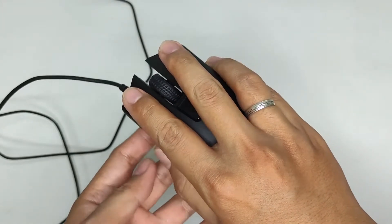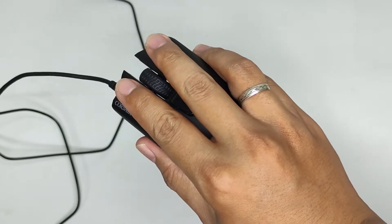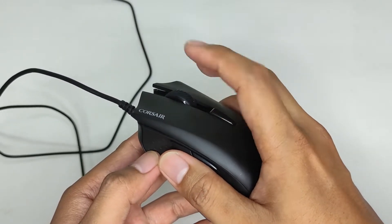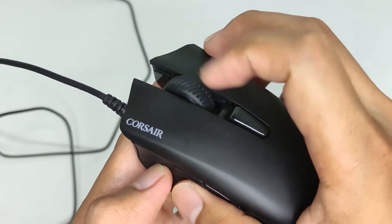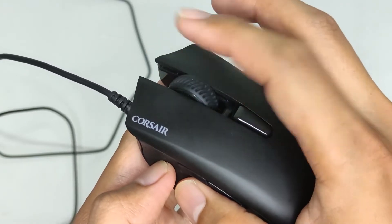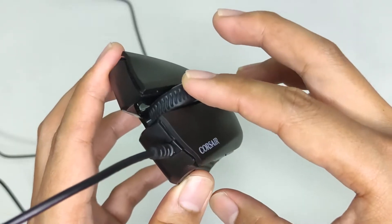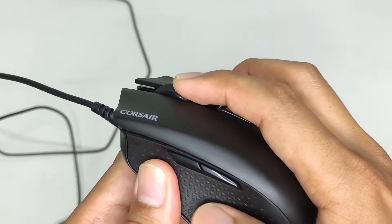However, if you grip the mouse a certain way, you'll be expecting some accidental presses on the DPI button if you're not too careful. The scroll wheel feels cheap but does the job — it has an annoying sound and feel when scrolling, and I can still feel it when scrolling fast. It doesn't wobble though, feels very intact, and has decent tension when pressed.